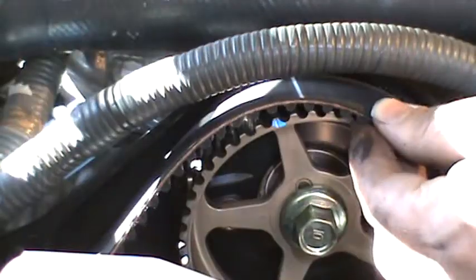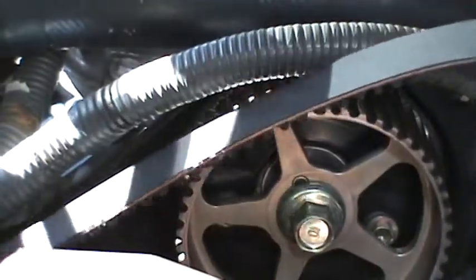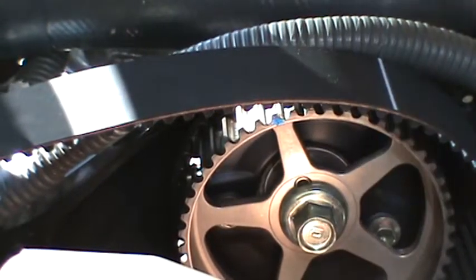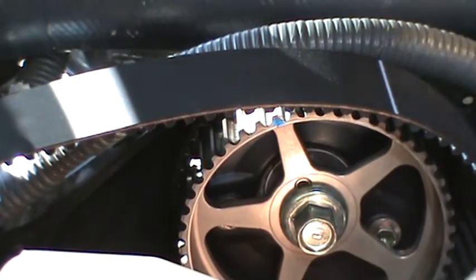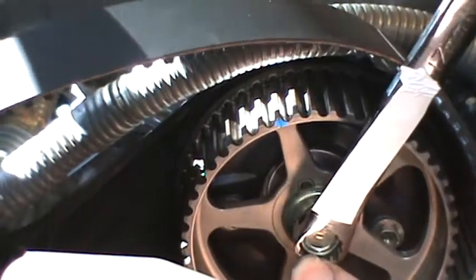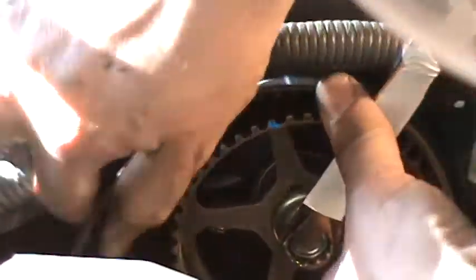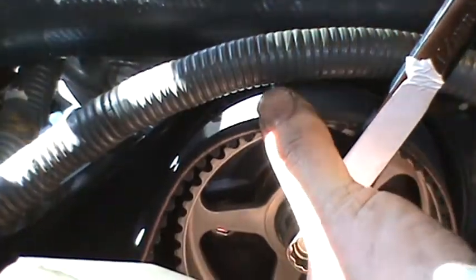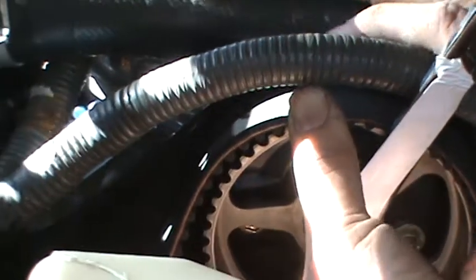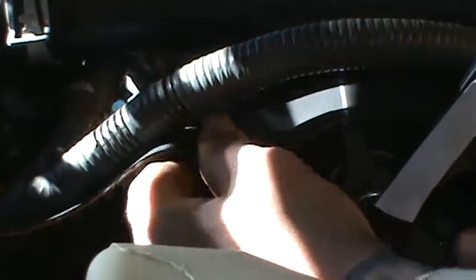Right here — so this is what I'm talking about. You want to pull the slack this way. I just turned it a little bit that way. Now I just want to make sure this line lines up, but now it's not lined up there too much. You just turn it back a little bit.